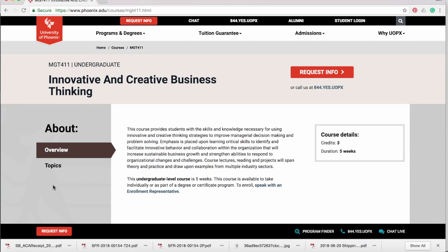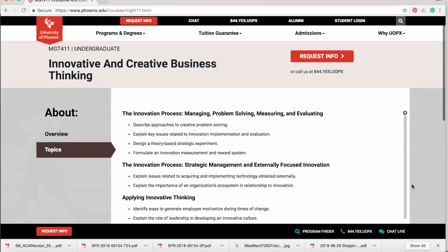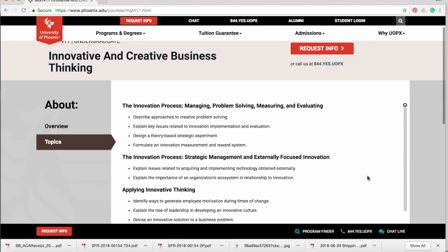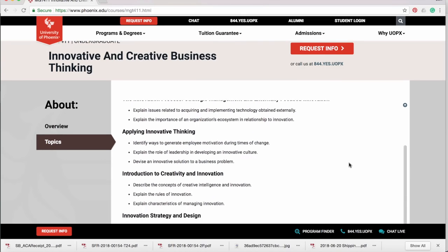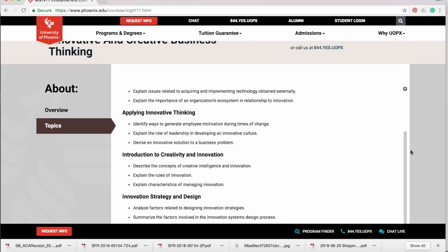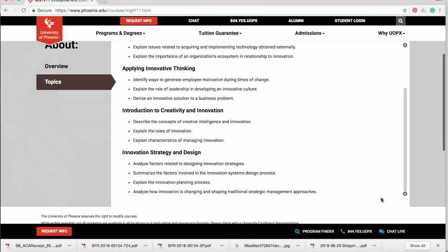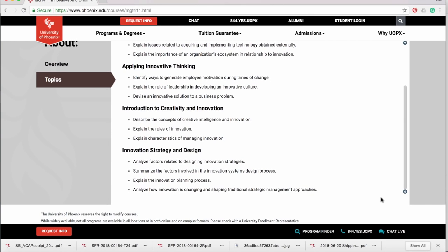This five-week online class discusses innovation and creative thinking within the pursuit of generating revenue and building a business. I'm super excited about adding to my intellectual toolbox so that I'm better equipped to sell tools you can put in your actual toolbox. I'll be live blogging my experience with this course on Instagram, so be sure to follow me there. If you want to learn more, click on the links in the description box below.